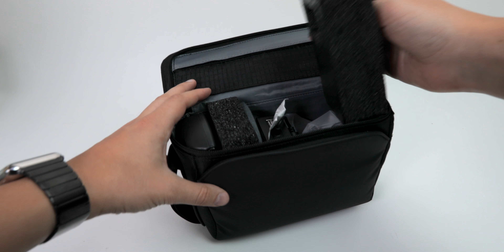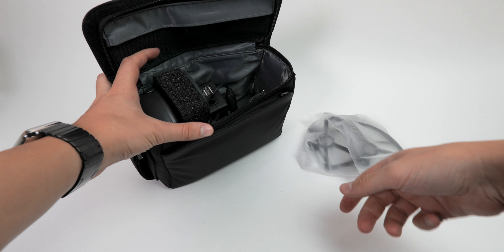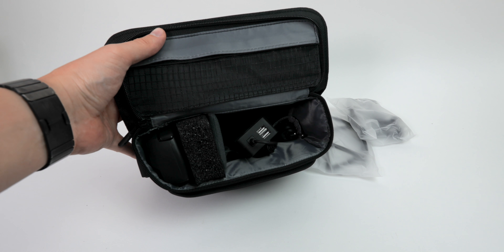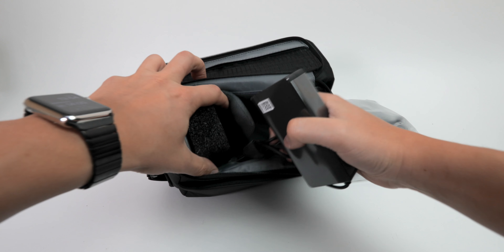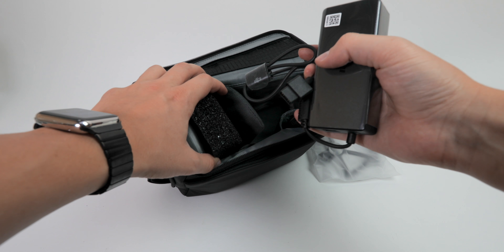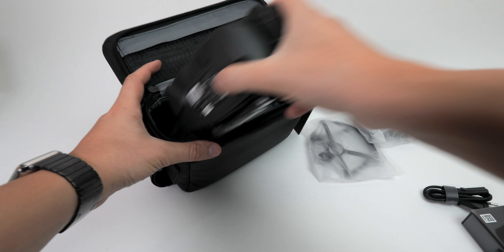We have more stuffing in here. We have the indoor flying guards. And this is how it looks inside the bag — you can really easily manage all the cables in here. This is the charger for the Spark, AC plug.